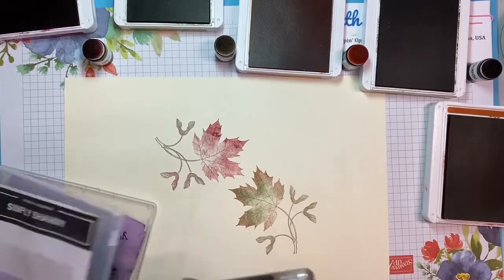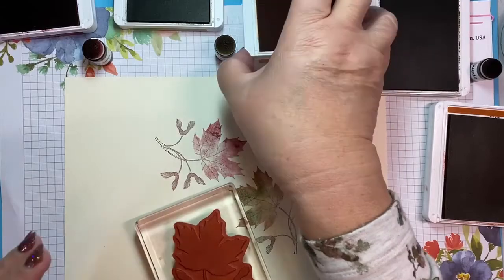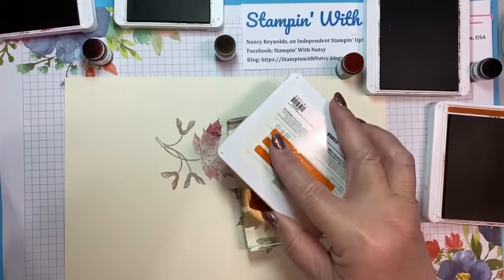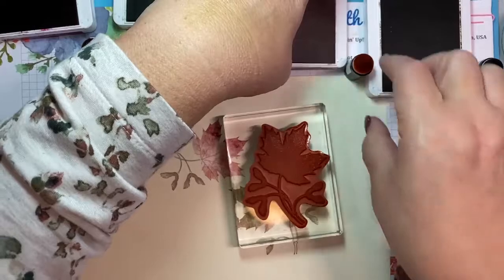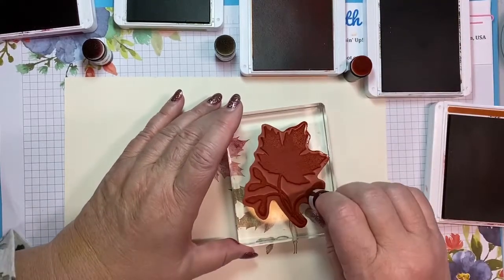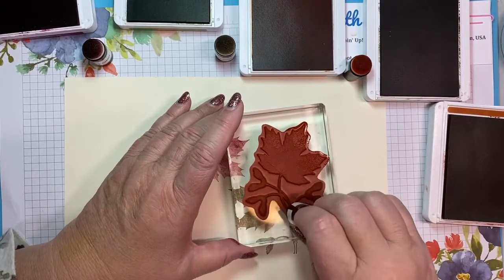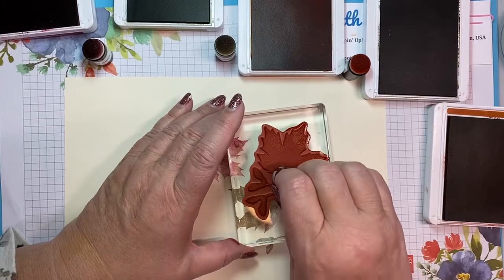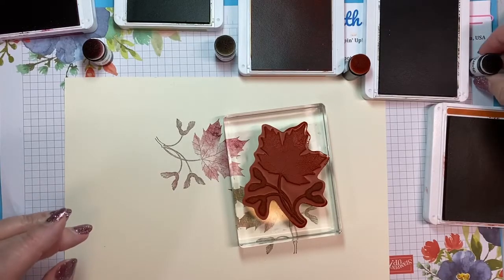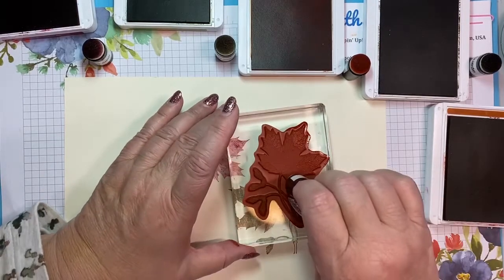And this is going to make four cards. Oh, Pumpkin Pie! I love Pumpkin Pie — actually, I love the color Pumpkin Pie, and I also love pumpkin pie. When I was growing up this time of year, mom would make pumpkin pies, and because I'm not a crust eater, she would always put some filling in a pudding bowl for me, which was really very kind. So we're taking a little Cajun Craze on this and darkening the edges a little bit.